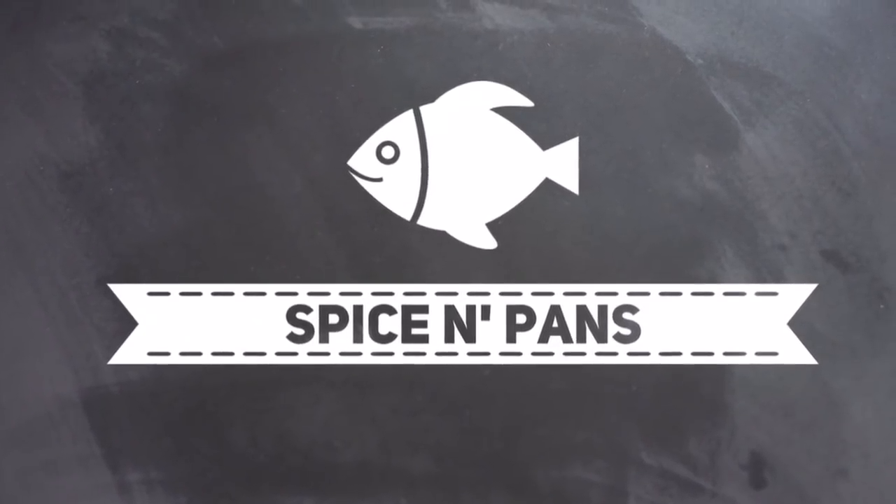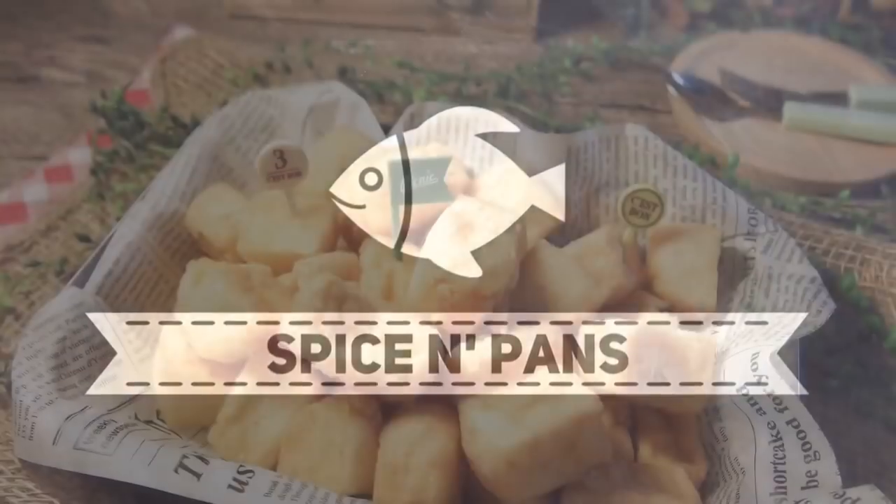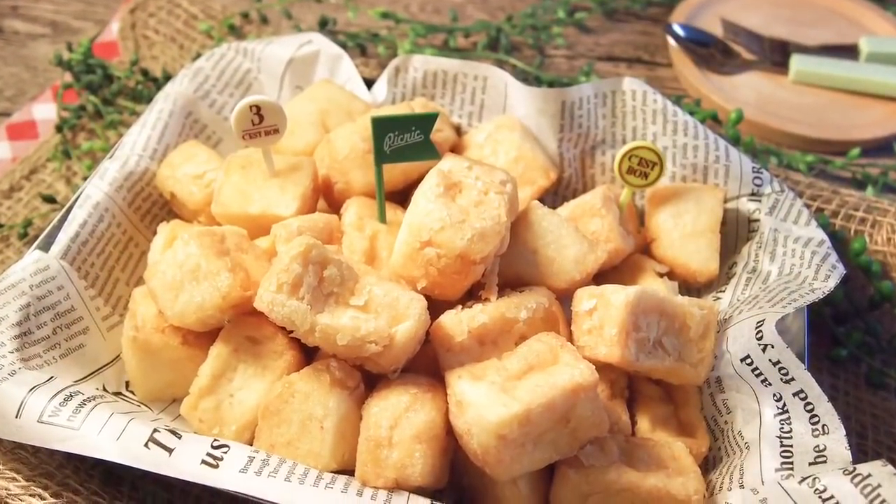Welcome to Spice and Pans. Today we'll be cooking crispy seafood tofu.